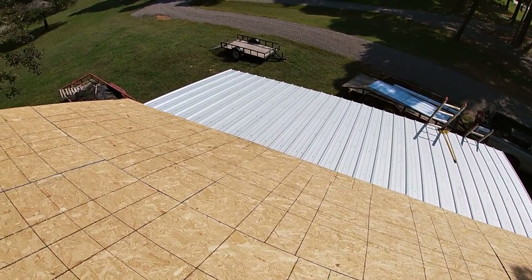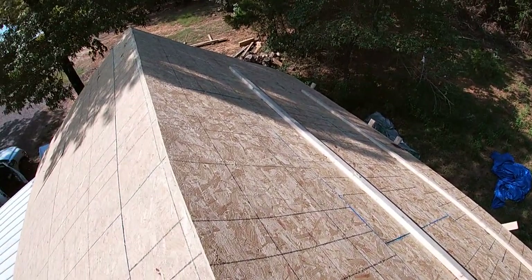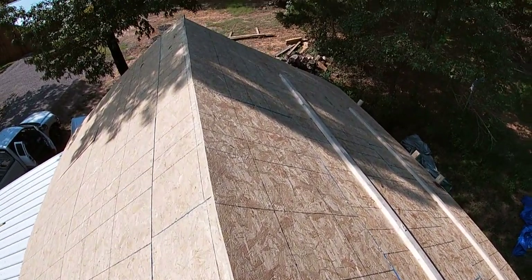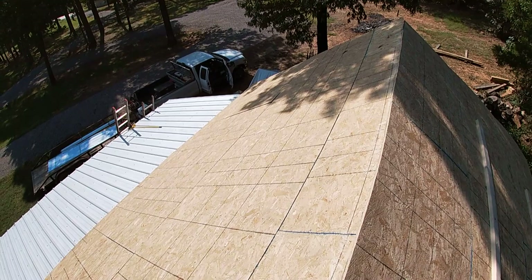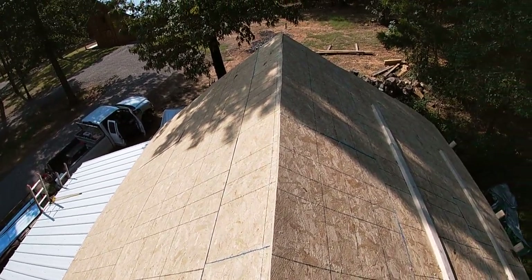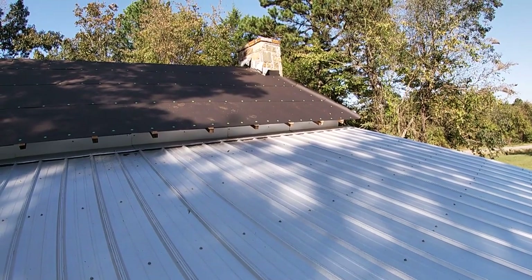This is the front side I'm standing on, and it's not as steep as the back side. I don't know how they did that, but for some reason the back side is quite a bit steeper. The front side is about a 7/12 approximately, but the back side is more like a 9/12.